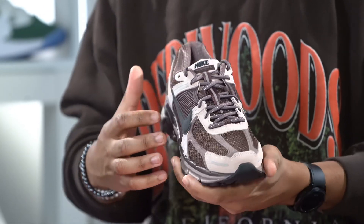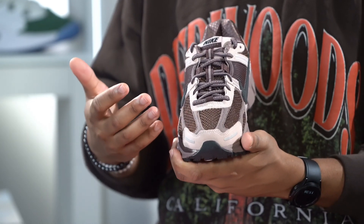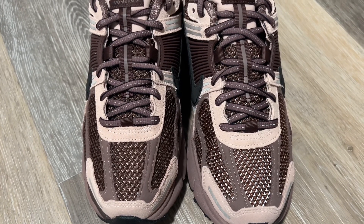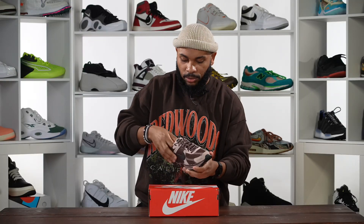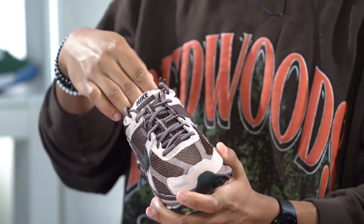You see a little bit more suede going up the side panel as well. The underlay of the toe is completely mesh. Up to the laces you get a little bit more of that hairier suede, and then the laces themselves are this purplish black color with a little bit of reflective trimming, which is really really nice.